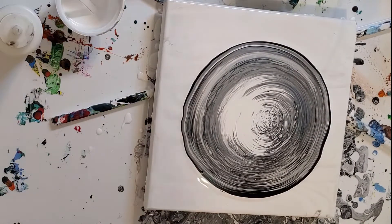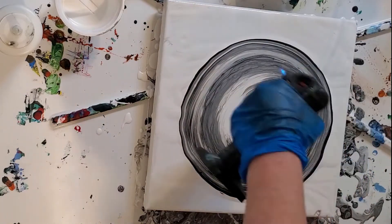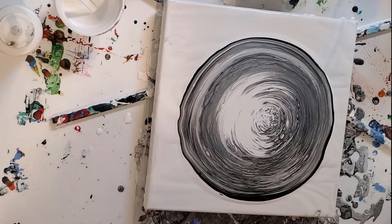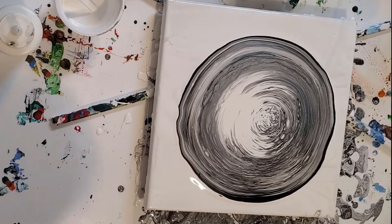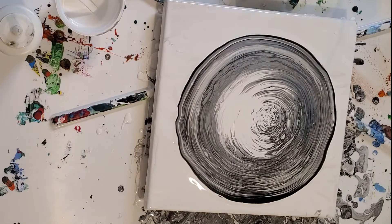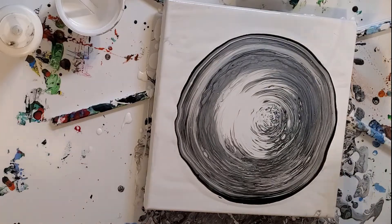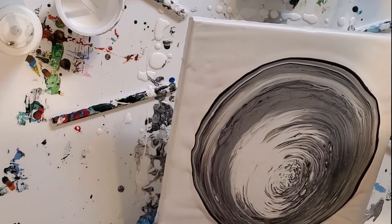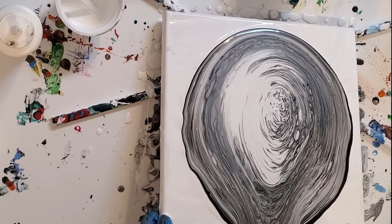Let's grab that torch. Coffee — need coffee. I'm going to bring it down this way. There's really too much paint on there, but I think I'm going to do a little dipping of tiles in this stuff.